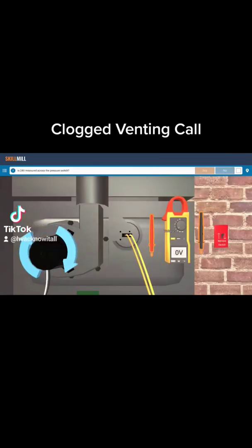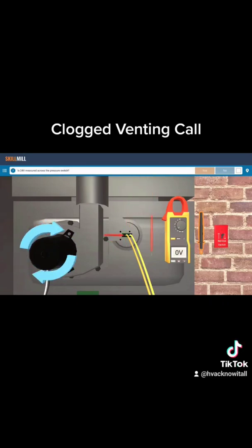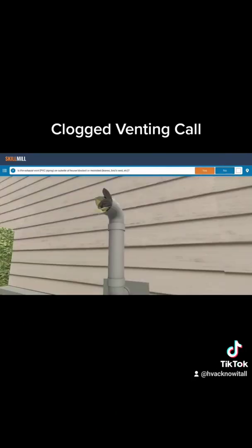We have the induced draft motor running again. Maybe there's a problem on the venting side and we can't prove airflow. So we're going to check this pressure switch. We're going to take our meter and go across that pressure switch. We're reading 24 volts — that means that switch is open, when we have voltage across it.